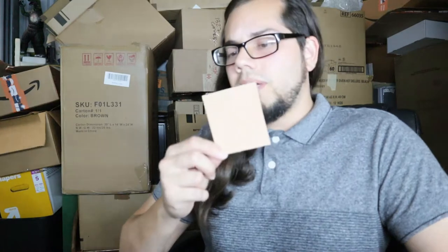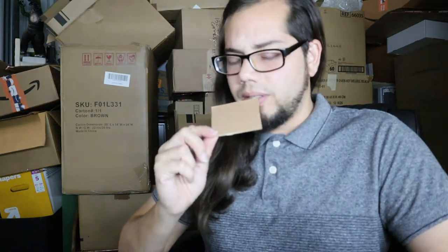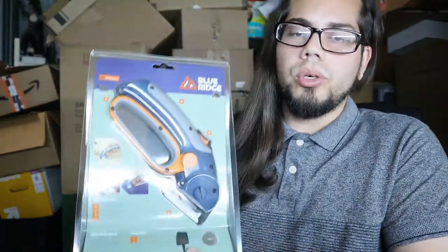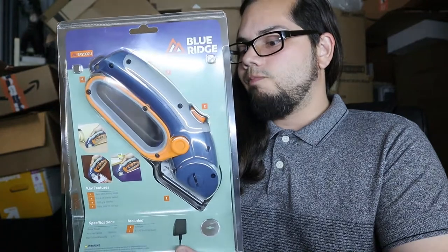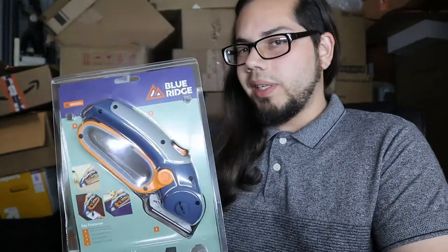Boxes that you already buy stuff in — like Amazon, Target, Walmart, your daily essentials — you just cut them down into little pieces. Card pieces. And then you can protect the cards that you're selling, or if you just want to cut anything that is within one-fourth of an inch, we have the Blue Ridge rechargeable rotary cutter.